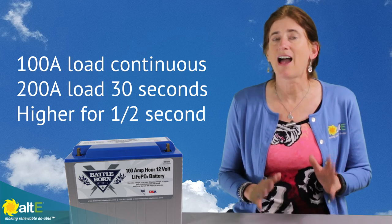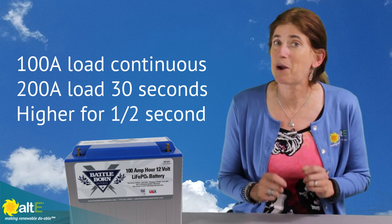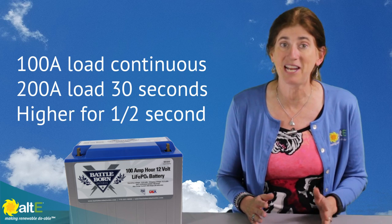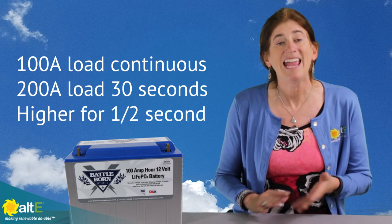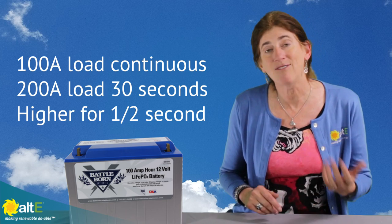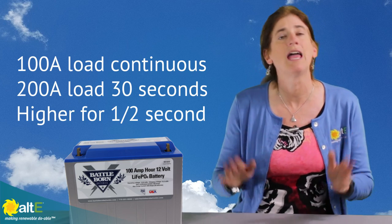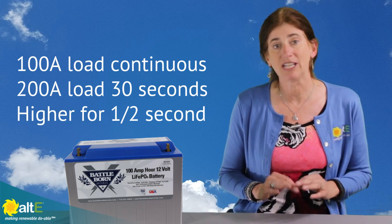It can also handle very high current loads. A 100 amp hour battery can do a 100 amp continuous load, a 200 amp load for 30 seconds, and even higher for half a second. So if you've got a high surge, these lithium batteries will be able to handle that.